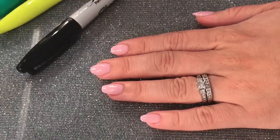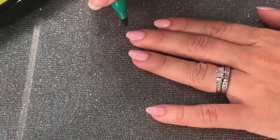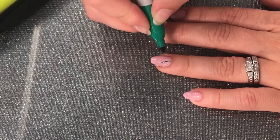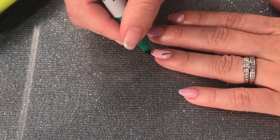I'm going to go in with the darker green first. This design is a tropical palm leaf, so all I'm going to do is draw a little line — those little lines are going to be the rib of the leaf.